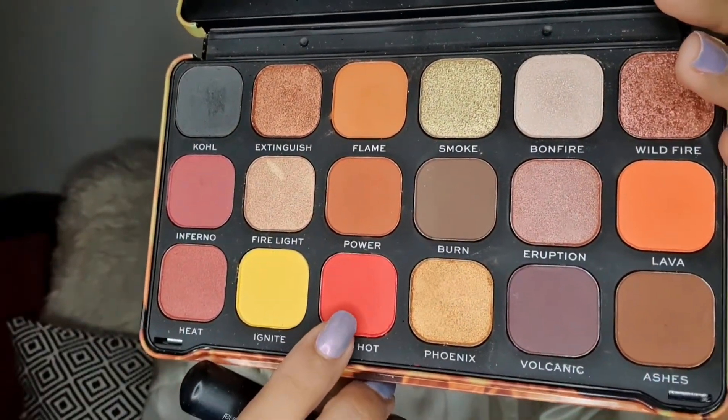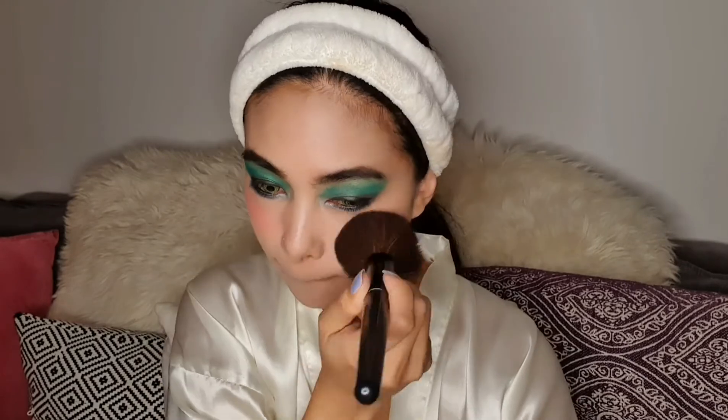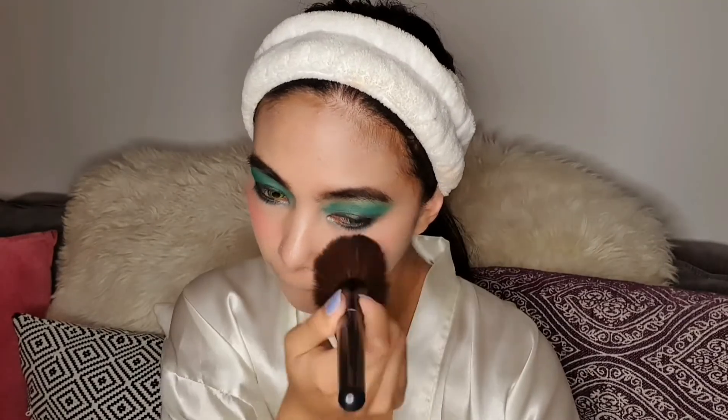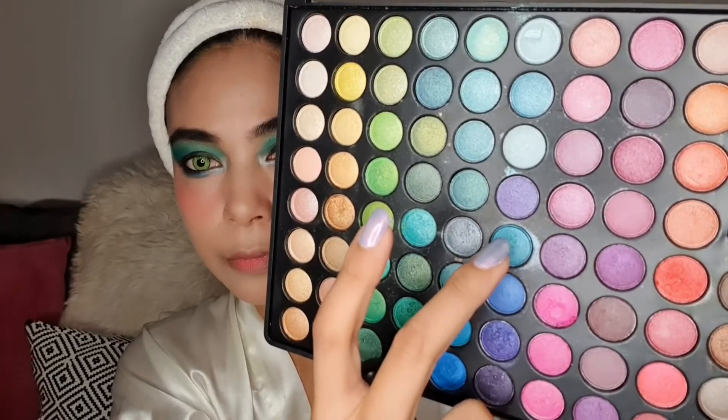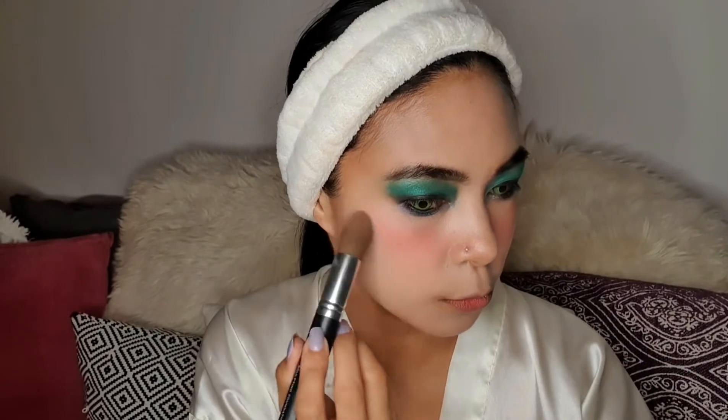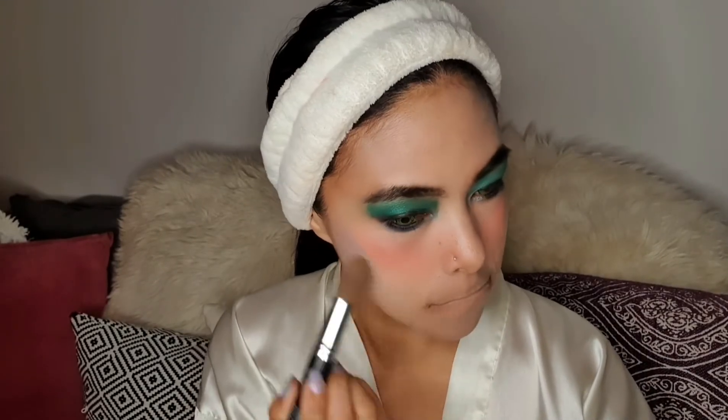For my cheeks, I'm going to use this red hot shade as my blush. By the way guys, putting blush is just optional — you don't need to put blush, this is just my own preference. I'm going to blend these two colors and apply them on the sides of my face. Usually I use bronzer for it, but now I'm going to use eyeshadow instead.